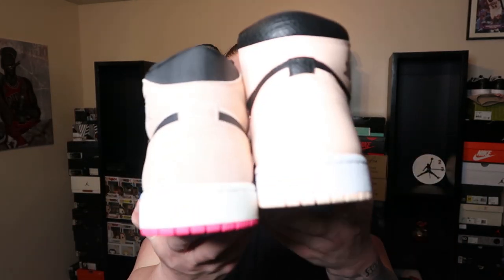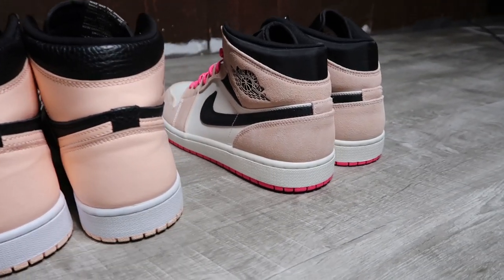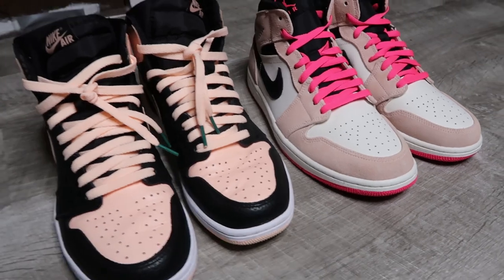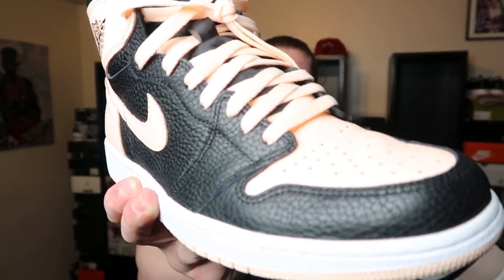Being a high versus a mid is really just a pick-and-choose what you prefer. Personally I'd pick the high top — there's not a huge height difference but there is a difference. On feet, I really like the high top version better. The mids, being lower, give me more of an SB Dunk vibe and seem more bulky, whereas the high just fits my foot perfectly. Overall, I'm definitely picking the highs over the mids all day — these mids are going out and I'm sticking with the highs; they are too clean to pass up.